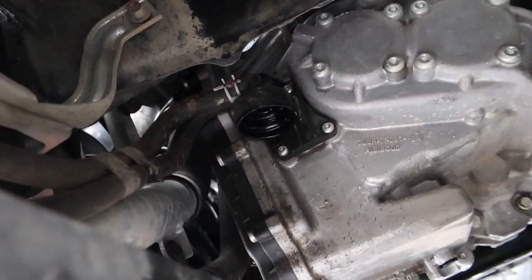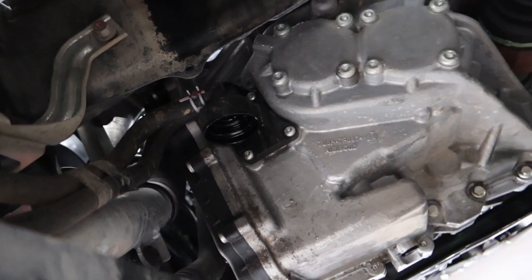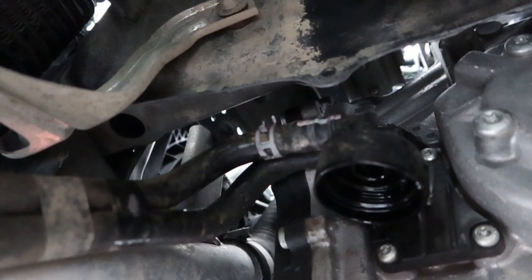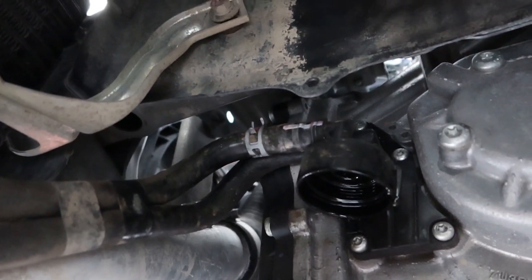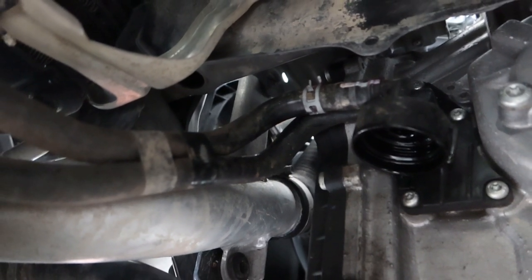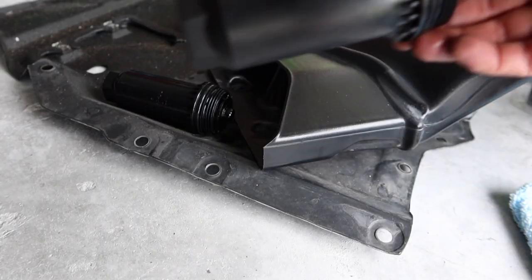Basic needle-nose pliers can remove the clamp, and we'll drain whatever is in those hoses to get a full total fill amount. Well, I tried — I was able to move the hose a little bit but I really don't want to rip or break it right now. We're not going to do that portion today, which is okay — we still got the vast majority of the oil out. If you can drain the hoses, do it; if you can't, don't really sweat it.